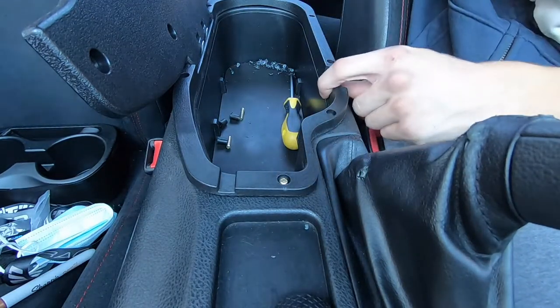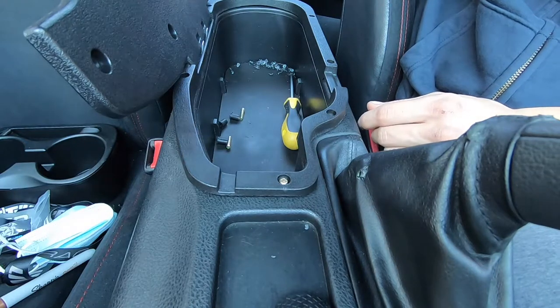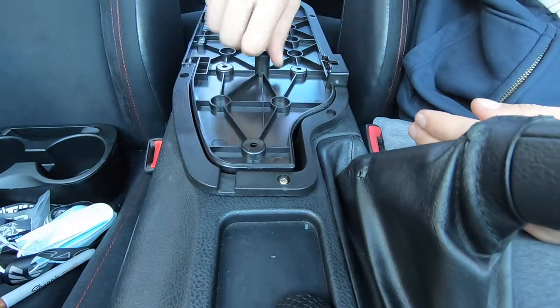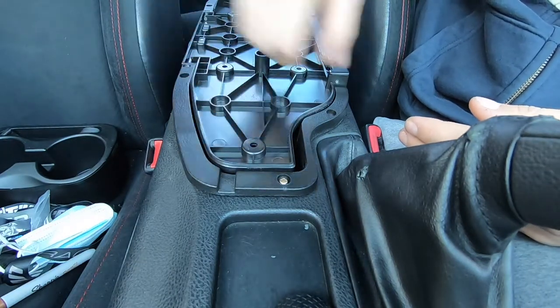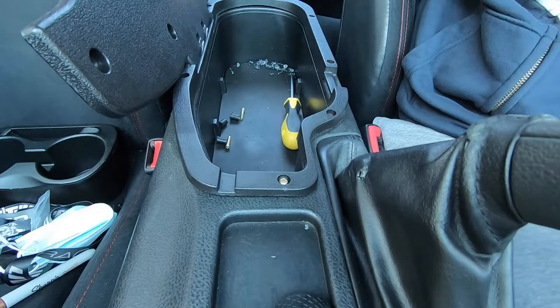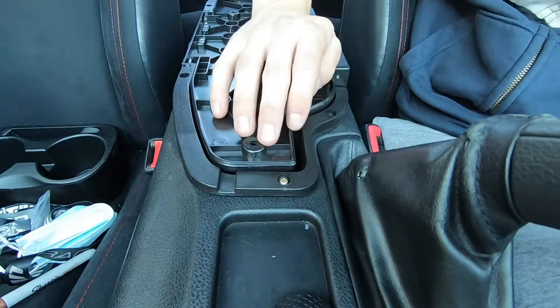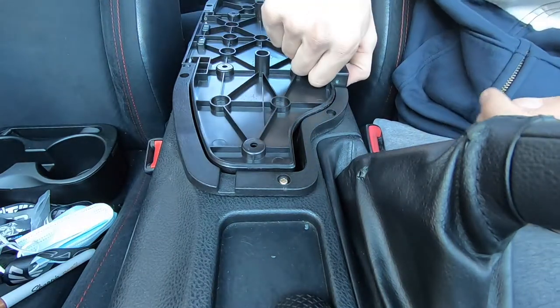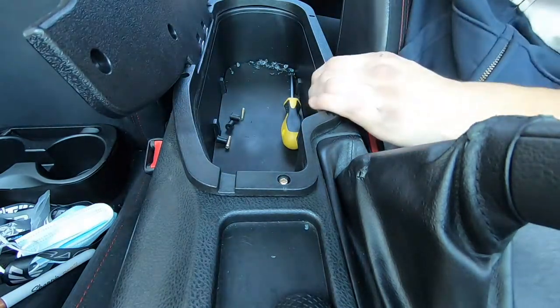I didn't get to put all the hardware in but I made it work. Some sides aren't as well put in, but it'll work. There's not a lot of weight going on this — it's not like you're gonna pop it up and yank it out. So it is what it is. I got what I paid for.